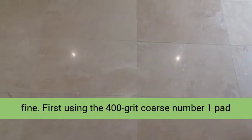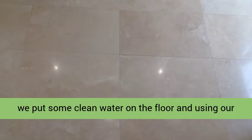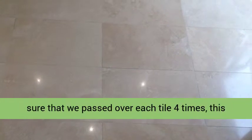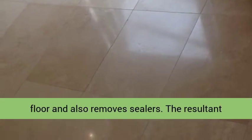First, using the 400 grit coarse number 1 pad, we put some clean water on the floor and using our rotary machine slowly burnished the area, making sure that we passed over each tile 4 times. This coarse pad cuts into the surface grime of the floor.